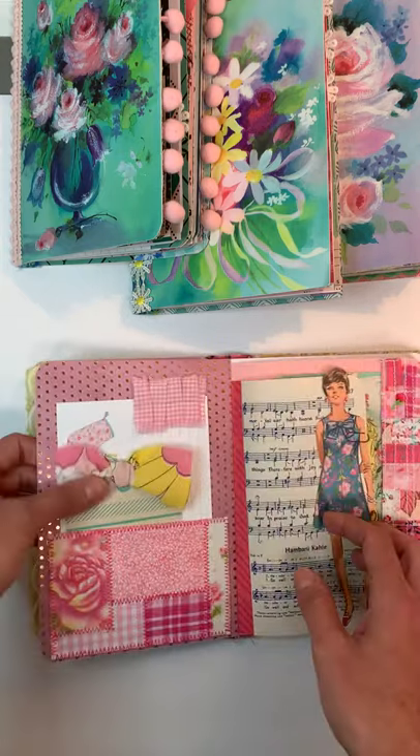There's a fabric pocket, an image from a vintage magazine, that same postcard, and a vintage conditioner label. These all have a pretty feminine vibe to them. There are some little tickets, another postcard, more pom-pom trim, another pocket, a tuck, and that's the end of that one.